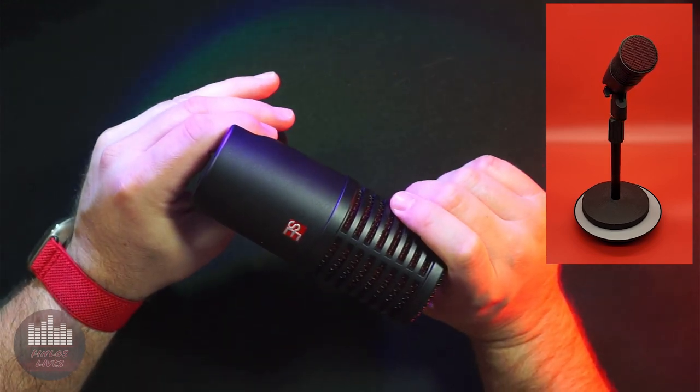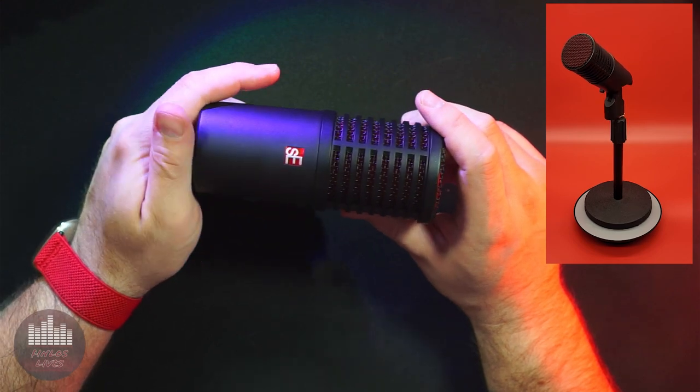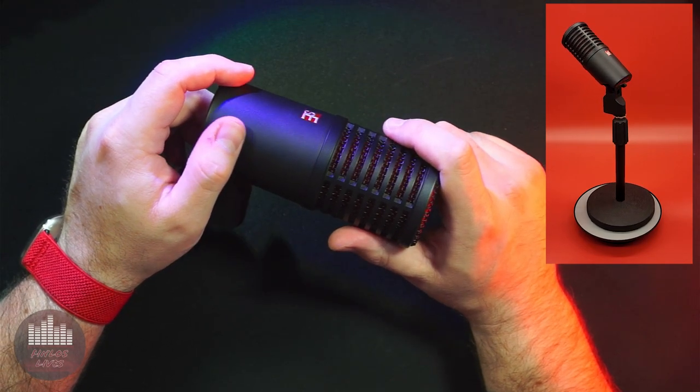There will be a portion of this video with the onboard EQ switches engaged, but I will explain those later. At the time of this recording, the DCM8 retails new for $289 but can easily be found for less on the second-hand market.